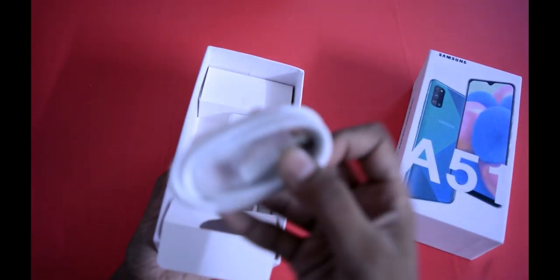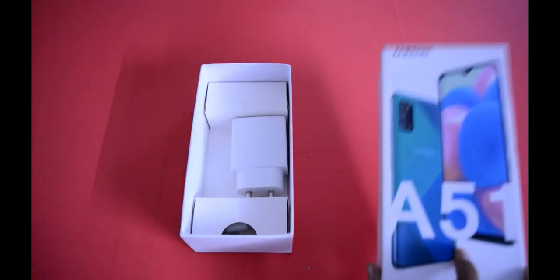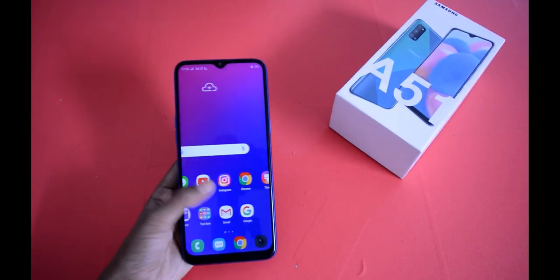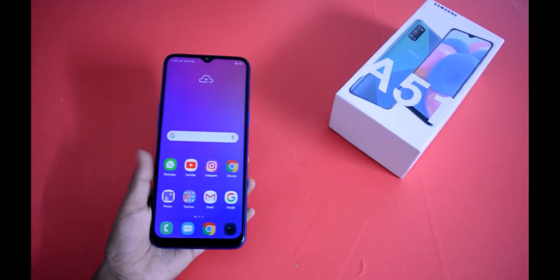Next we get the charger. This is the USB Type-C data cable — you will definitely get the USB Type-C data cable in the box. And now we come to the phone itself, which looks like this.